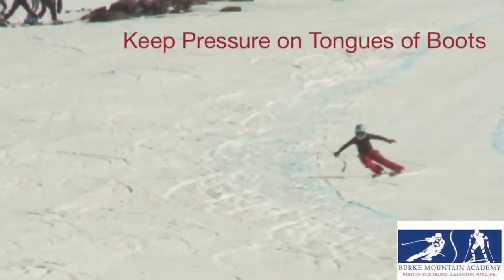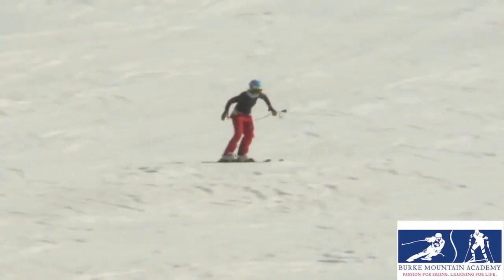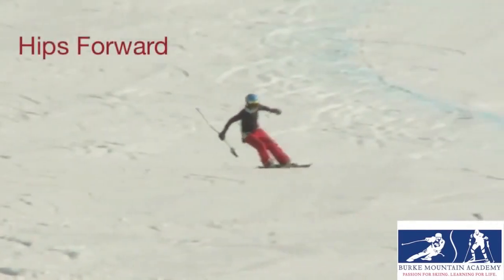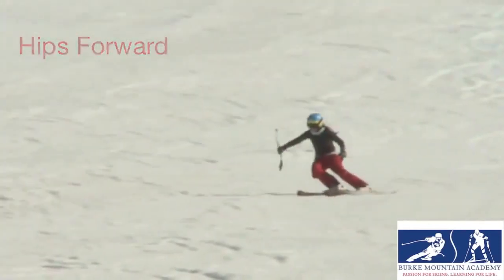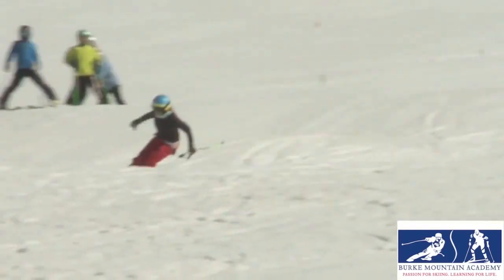I would end up losing the forward pressure on the tongues of my boots, and I did this drill almost every morning before training just to make sure I was moving my hips forward and not up, so I could actually start the turn on the shovel of my ski with my ankles and knees.